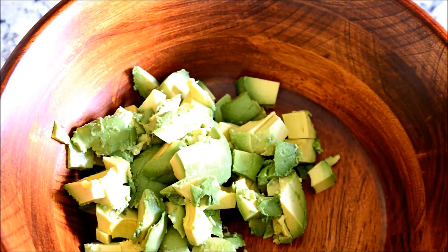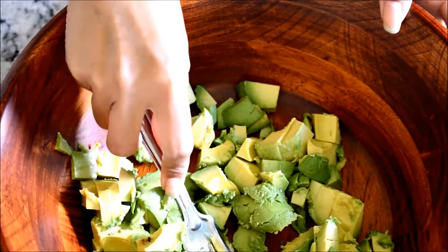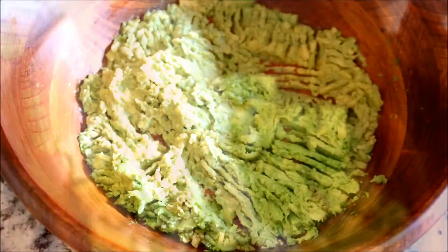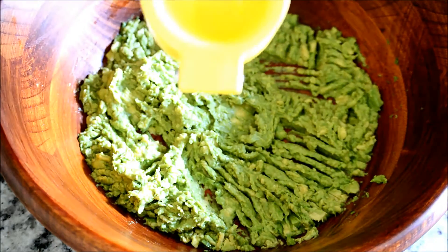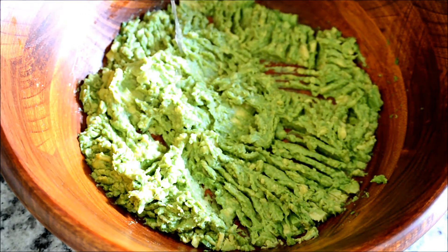Now we're going to mash this with a fork. You'll need two tablespoons of lime or lemon juice. I don't have lime so I'm using lemon, but if you do have lime please use lime. I'm going to squeeze about two tablespoons of lemon juice.